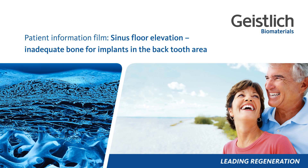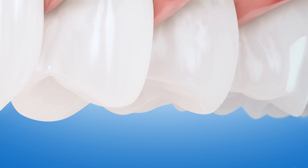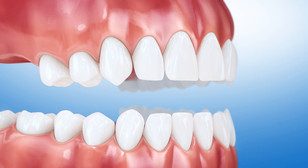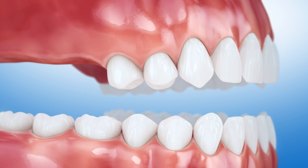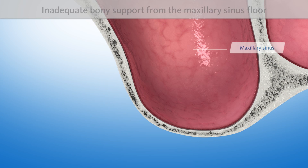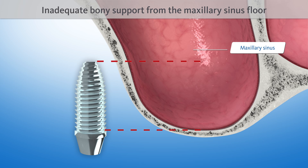Patient Information Film: Sinus floor elevation. If back teeth are to be replaced after having been missing for a longer period, implants will not find the adequate bony support they need from the maxillary sinus floor due to inadequate bone in the back tooth area.